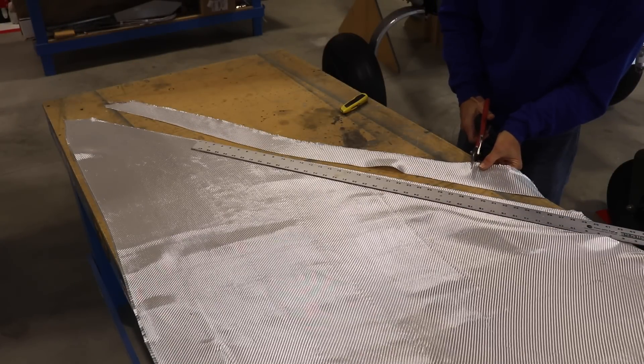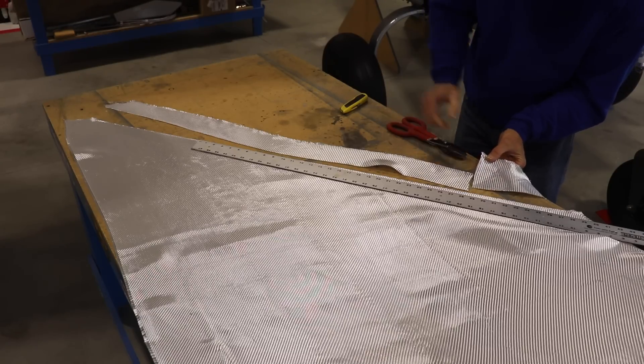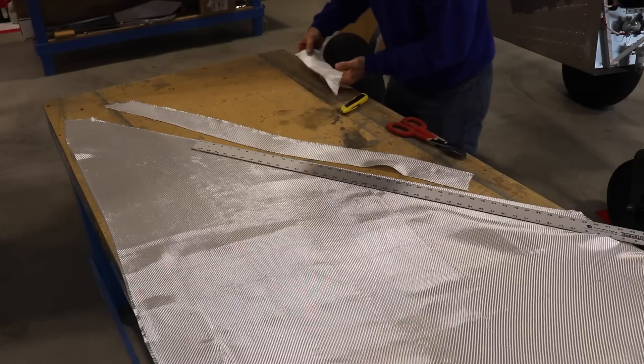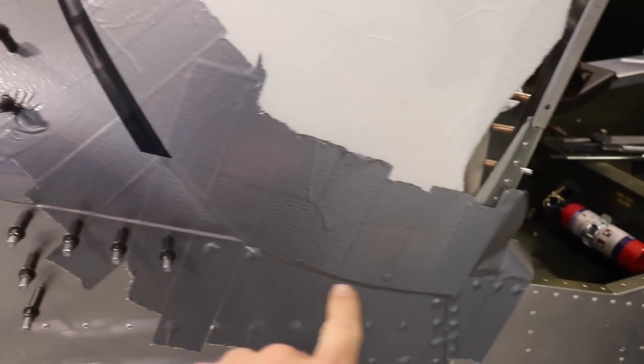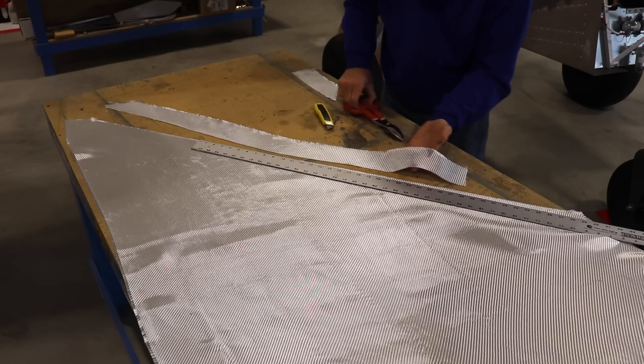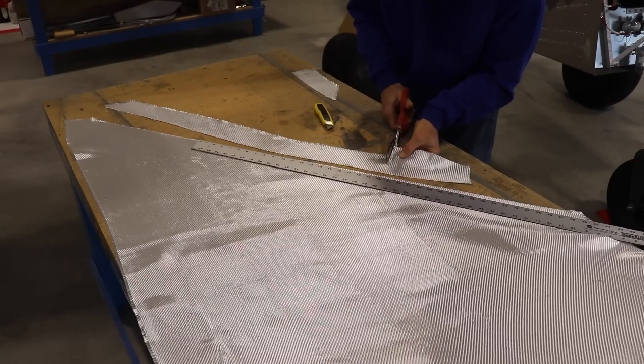Once I have this big long strip cut, I'm cutting it into about eight or ten inch long pieces. These will be the pieces that go along where it curves around the bottom front corner — kind of this area right here. And then I'll have a couple of long pieces that'll go around the top of the glare shield.